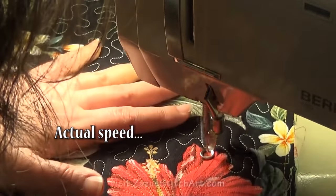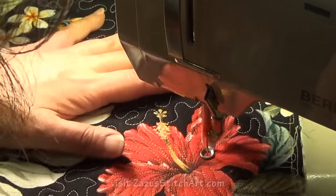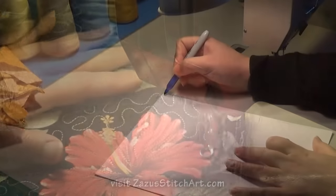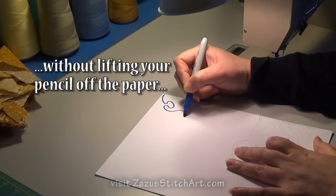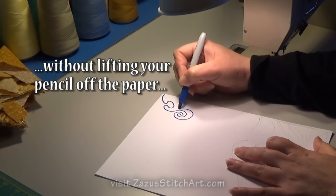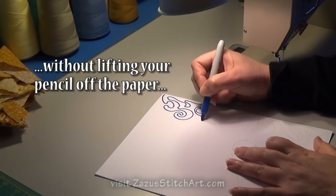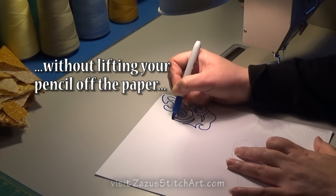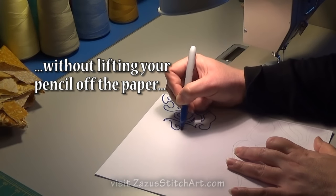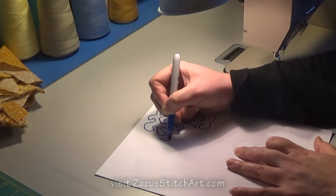Here are some ways you can work on it at any level that doesn't require a machine. Just do anything your pencil can do and see how you can get back out of there — how you can cover the ground, what shapes you do and don't like. Many of the things you can do with your pencil you can do with your machine, and your quilting will look very much like your drawing once you get really fast at quilting.